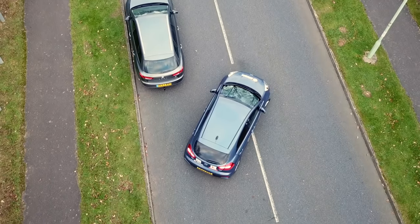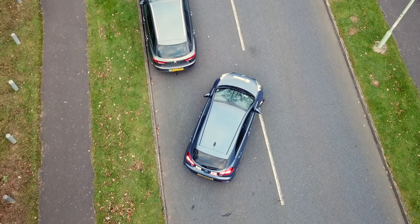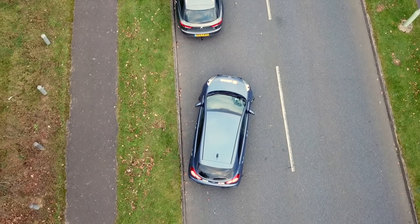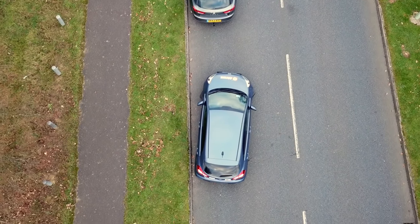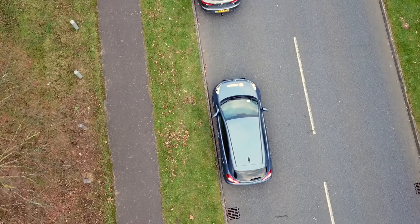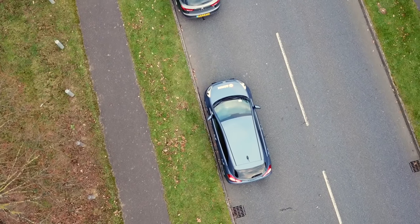When we are attempting to parallel park we may become a hazard to other drivers or pedestrians, so we must observe all around the car before starting and throughout the manoeuvre. If we spot any danger we should wait until we are sure it's safe to continue.